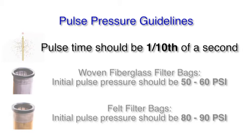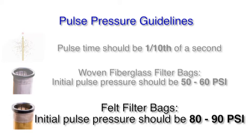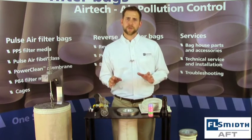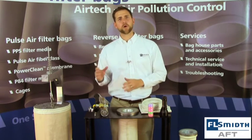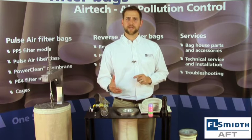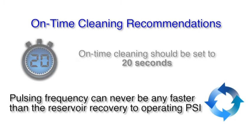The recommended pulse pressure can vary based on the material of the bag. If you are pulsing a woven fiberglass bag, we recommend an initial pulse of 50 to 60 PSI. Alternately, we recommend an initial pulse pressure of 80 to 90 PSI when cleaning a felt material such as aramid or polyester. There are two different ways to set the frequency of your cleaning cycle. The first way is on-time cleaning, where you set up a specific time-based cleaning schedule for the pulsing of your filter bags. Unfortunately, this can lead to over-cleaning or under-cleaning of your pulse jet filter bags. Under-cleaning can cause high differential pressure while over-cleaning can lead to premature wear. For on-time cleaning, we recommend cleaning every 20 seconds, allowing enough time for your air header to recover to an appropriate level before the next pulse is engaged.